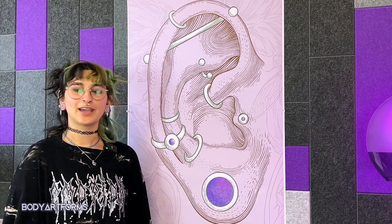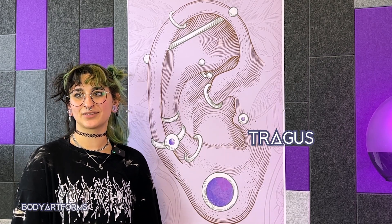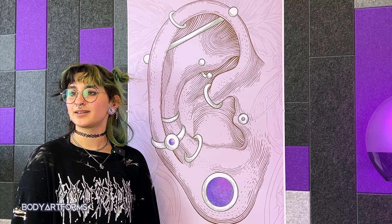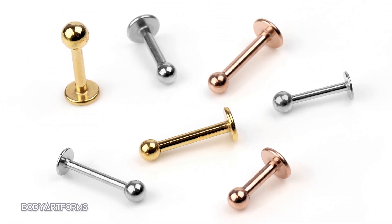Just below that, we have the tragus — the small cartilage bump that protects the opening of the ear canal and transitions smoothly to connect with the side of the face. It's possible to wear small captive bead rings, clickers, or circular barbells in your tragus, but labrets are another attractive option that give the impression of a single point piercing.